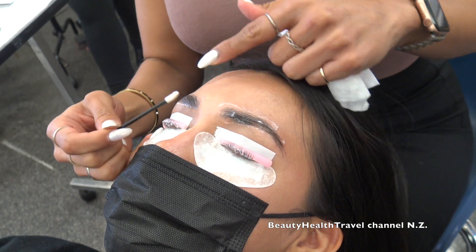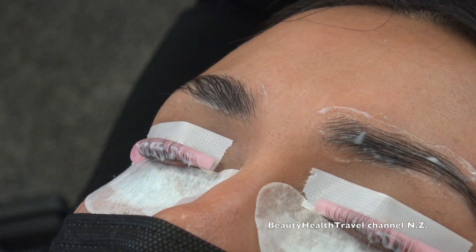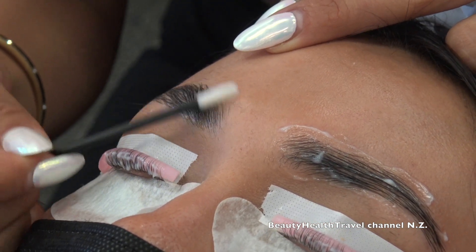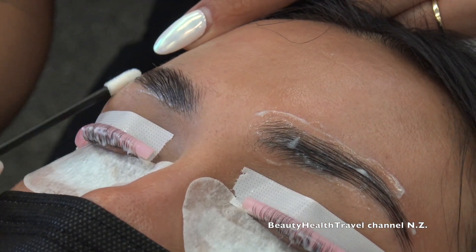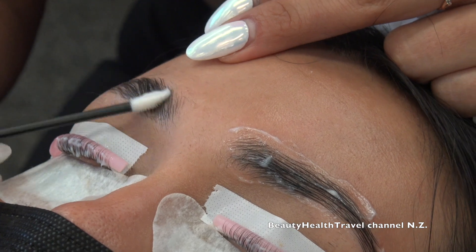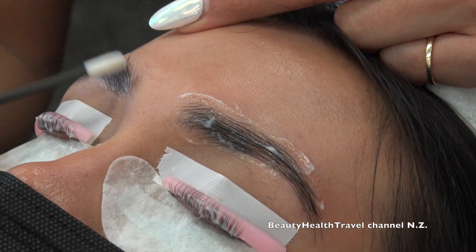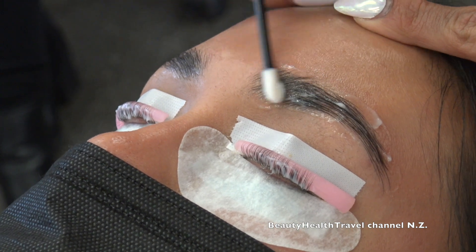I'm testing to see if the brow hair has broken down enough by brushing it to see if it lays all the way down. Some of her hair is a little rebellious — really straight and stubborn, wanting to come back up, which tells me that hair specifically isn't ready yet. I'm going to give it the full five minutes. If after five minutes all the hair is still standing up, that means you need to give it another minute or two. It's always good to start at the five-minute mark and then test it.